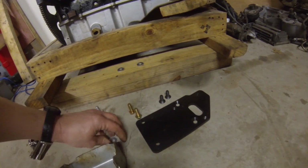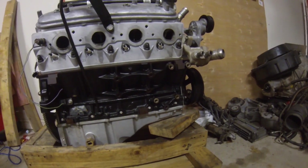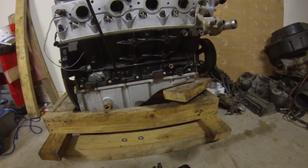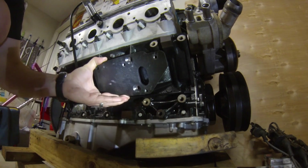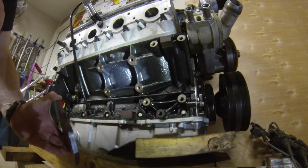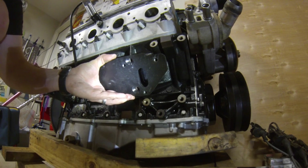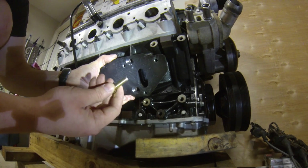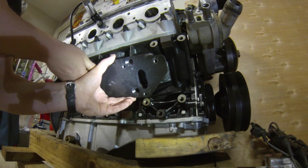Now we're going to bolt this plate up to the block and then bolt the clamshell onto it. Start by holding the adapter plate in position — you can see the boss here where the original LS motor mount mounted. Hold it in position over the holes. I like to take a small drop of Loctite, put it on the threads to make sure these don't vibrate out, then go ahead and thread the bolt in.